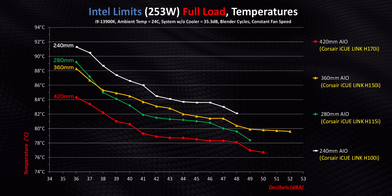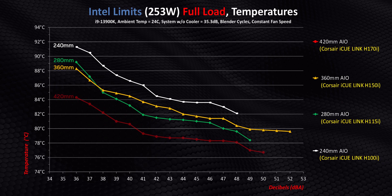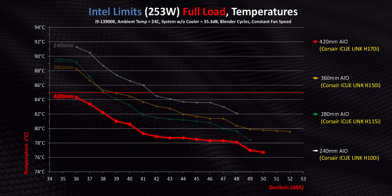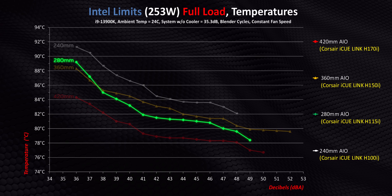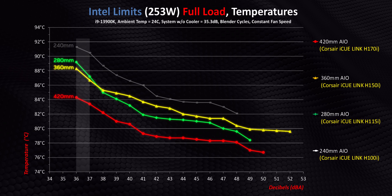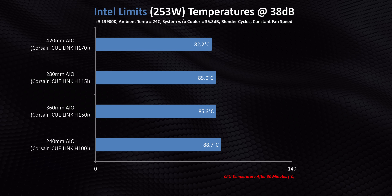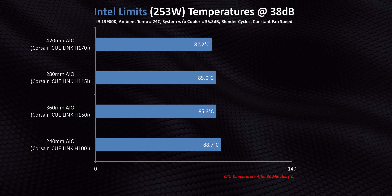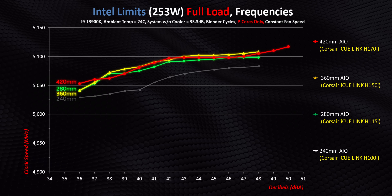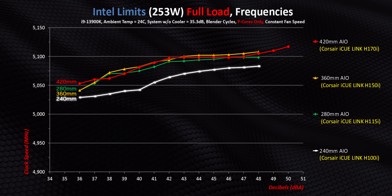Moving on to 253 watts — this is where even the highest-end air coolers start to struggle on a 13900K. The additional heat does put a dent in some of these AIOs. The big H170i is the only one to get under 85 degrees, but again the 280 millimeter is hitting slightly lower temperatures than the 360, except at 36 and 37 decibels where the larger AIO has a very narrow lead. At Intel's limits, all of these except the H100i provide literally identical performance from a frequency perspective — even the smallest AIO here is less than 50 megahertz behind the others across every decibel level.